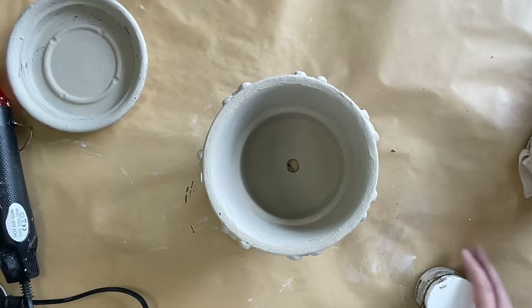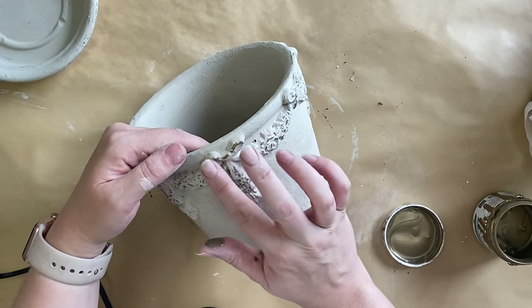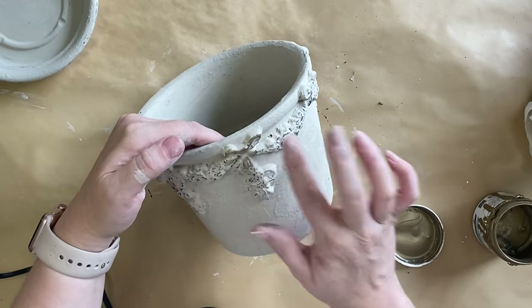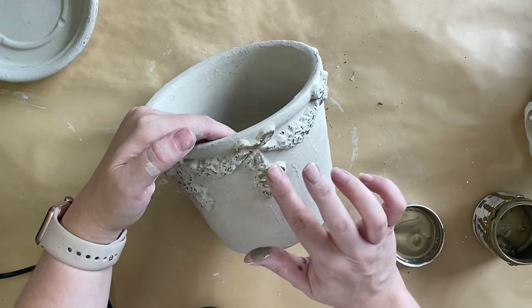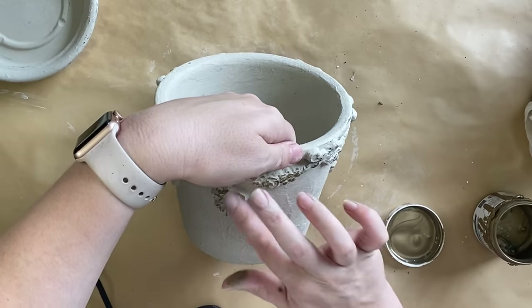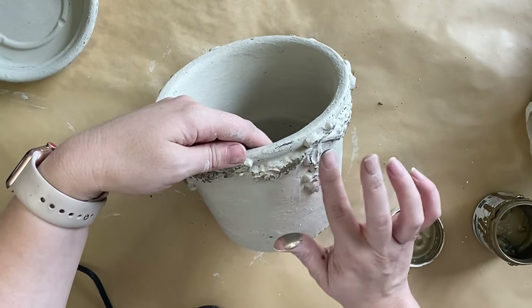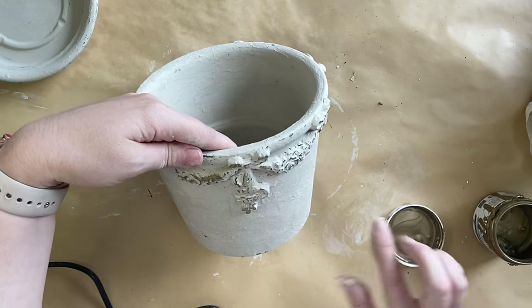Next I'm going to take some of Paint Couture's Bronze Luxe Metallic. I'm going to get a little bit on my finger and go over the top of the beautiful castings that we added. I want this to look like faded gilding, so I'm not going in too heavy — I'm skipping certain sections and just want a hint of that beautiful color, so it will look like faded gilding.